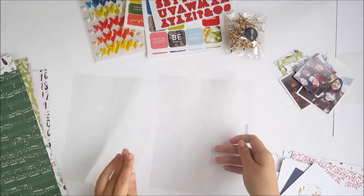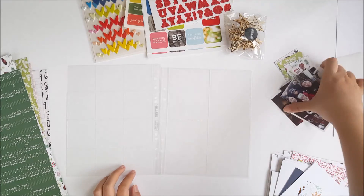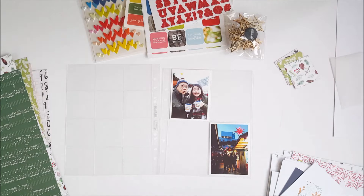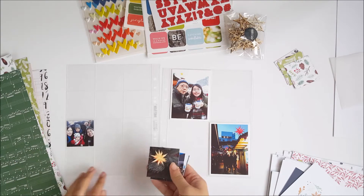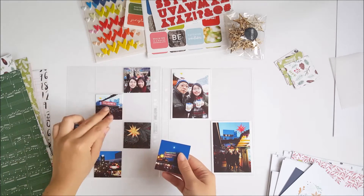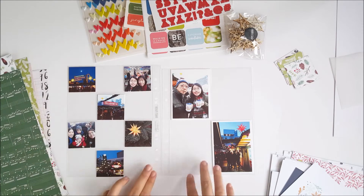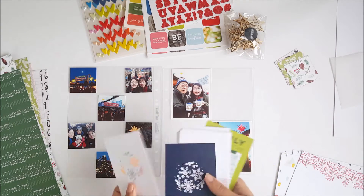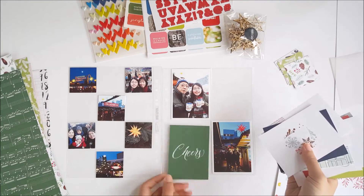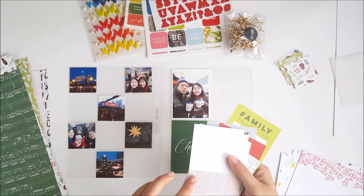I'm going to move everything to the side first so I can lay out my page protectors on my workspace. I'm using the page protector that has three by four inch slots on the right hand side, and on the left hand side I'm using the page protector that has the two inch square slots. When I use this configuration I like to normally print out six or seven photos so there's room for embellishing and it doesn't get too busy, so I'm going to go ahead and choose my journaling cards for the right hand side first.